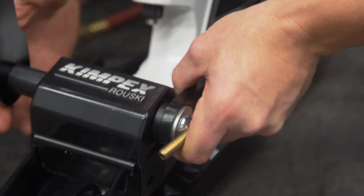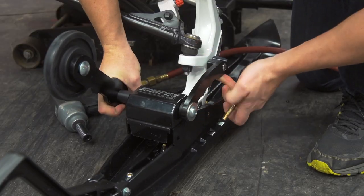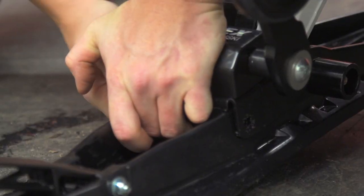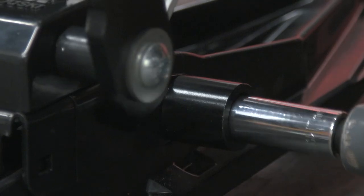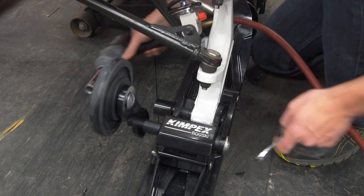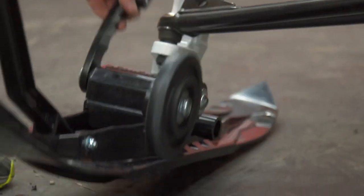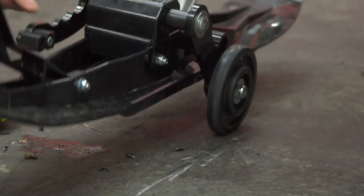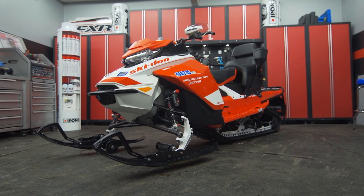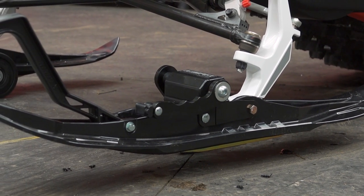The Kimpex Ruski Gen 3 retractable wheels can be an excellent answer to this problem. The self-retracting wheel system will automatically flip into the retracted position once you hit the trail, and deploying them is simple with just a quick pull on the handle. It's a very unique design that gives you wheeled control and steering on hard surfaces, and features three height adjustments so no matter the ski or carbide you're using, they stay up and off the ground. Because they aren't contacting the ground, your driveway, garage floor, and trailer don't get torn up from the carbides — and your carbides stay sharper longer.